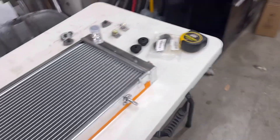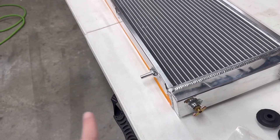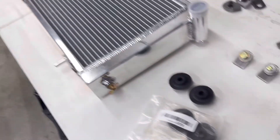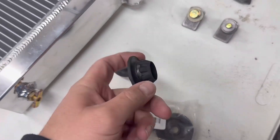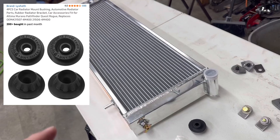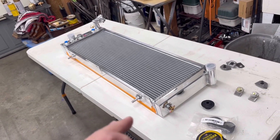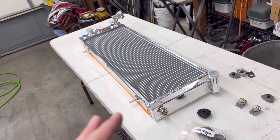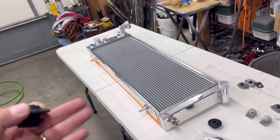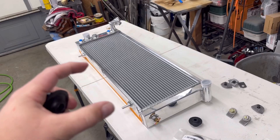My plan for mounting it is to run a bar across the inside of the vehicle through this section, and then I'll have tabs running up to pick up these two studs. On those studs I'm going to run rubber isolators, which will help with a lot of the vibration in the car and keep that vibration out of my radiator, helping to reduce stress cracks and things like that.